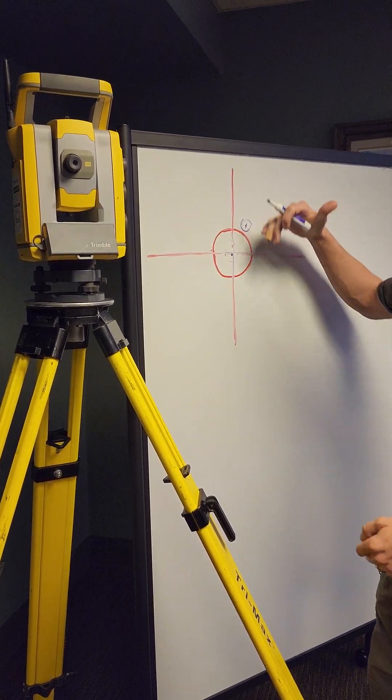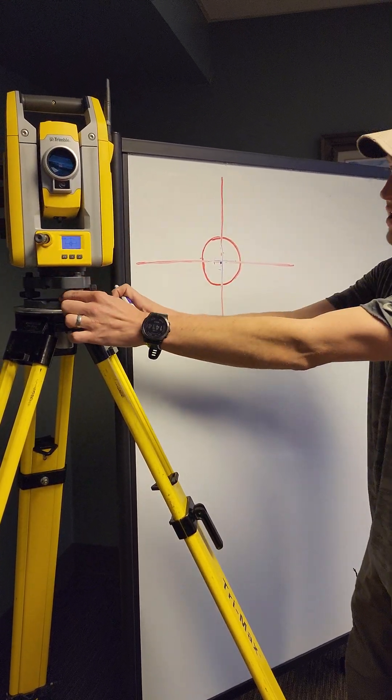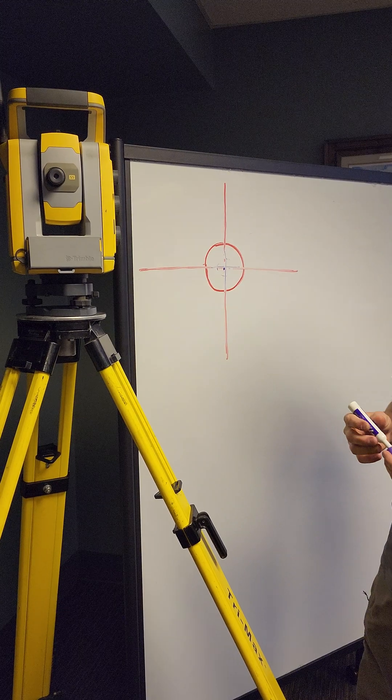Work the horizontal plane first, then the vertical. To confirm: get nice and level over your point, flip 180 degrees, and if that PK nail is still centered, things should be good to go.